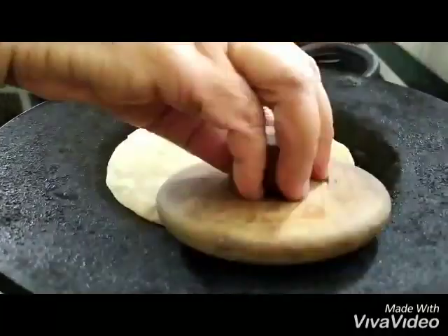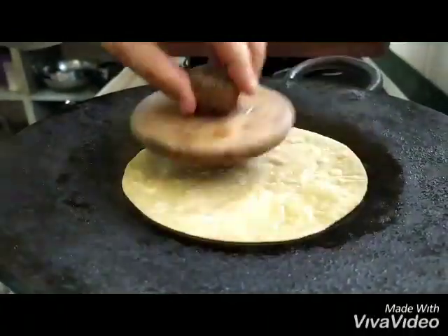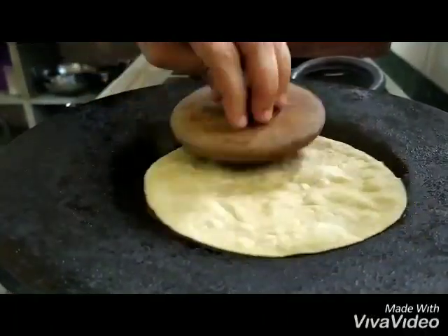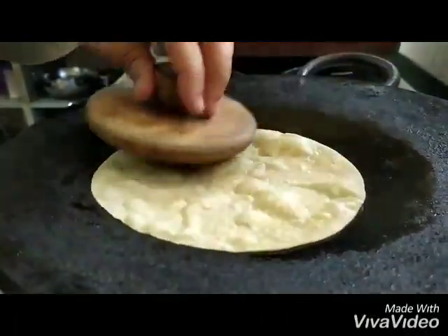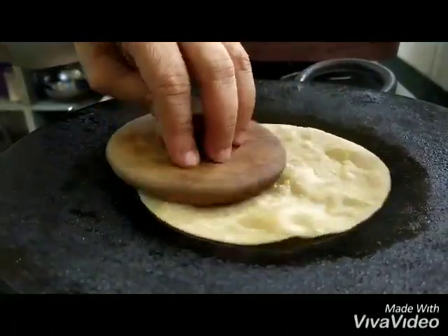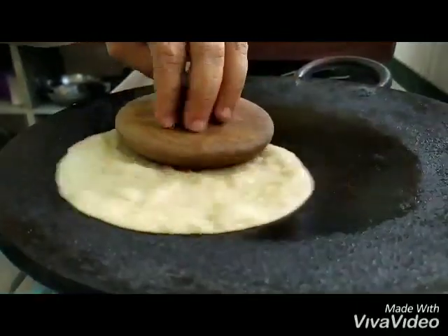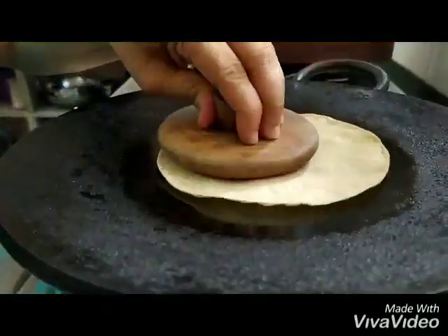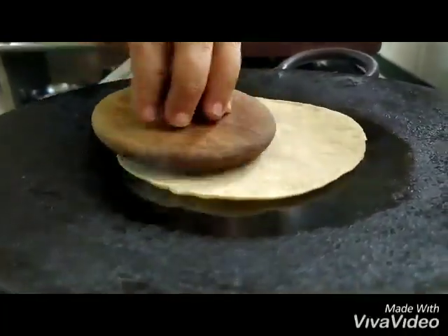In case you have this little amazing tool, you can use it to make your khakras. What it does is it doesn't soak up the ghee, whereas if you use the cloth it soaks up the ghee from the rotis. But both are totally fine. Just flip, press, press, press, flip, press, press, press till your khakra is ready.